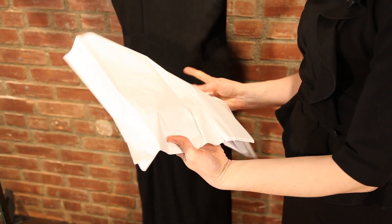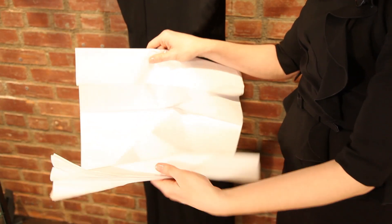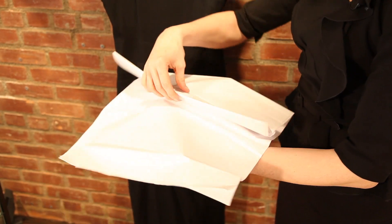Most importantly, if you're stacking sweaters or other garments on top of each other in an airtight garment bag, what you want to do is put an acid-free sheet of paper in between that will help preserve each piece on top of each piece.